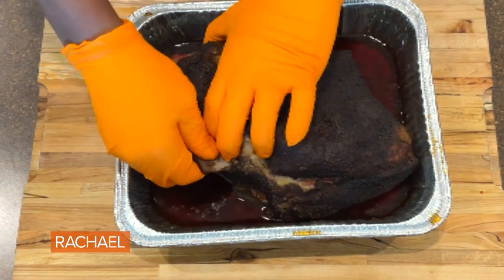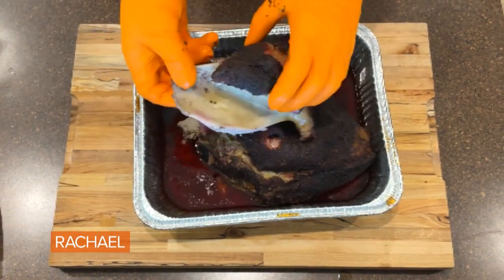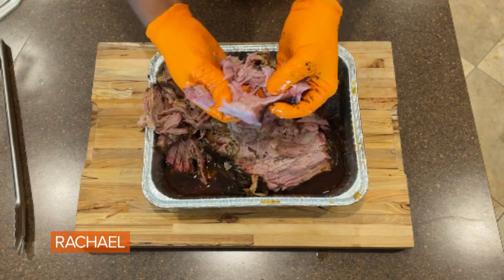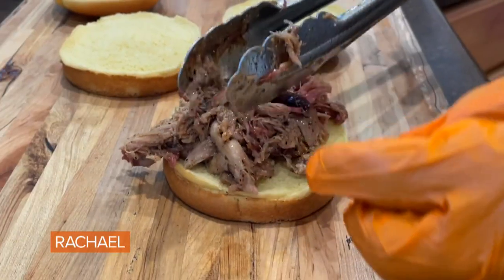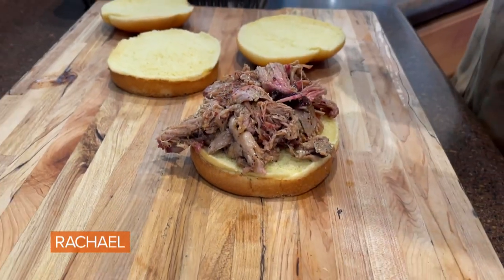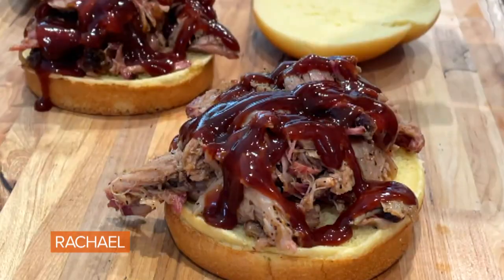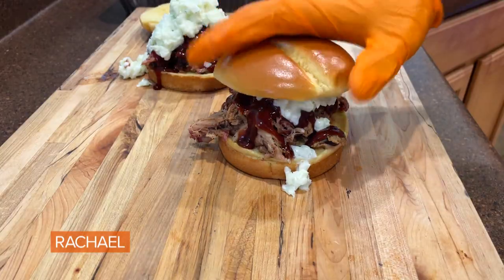You know this thing is done to perfection when you can tug on the shoulder blade bone and it just comes right off the meat. From there, I just dive in and get to shredding this pork apart. This is barbecue, so don't worry about being too pretty. Top it with some sauce — can't have pulled pork without a nice dollop of coleslaw right over the top.